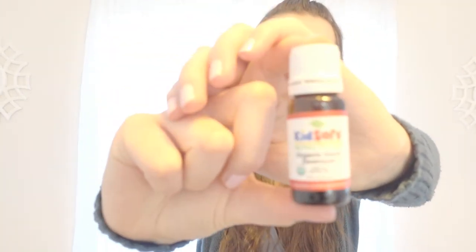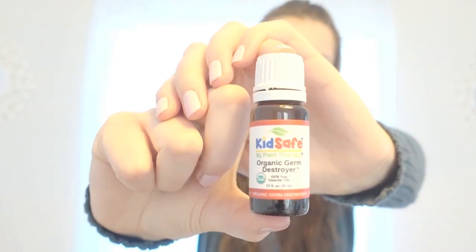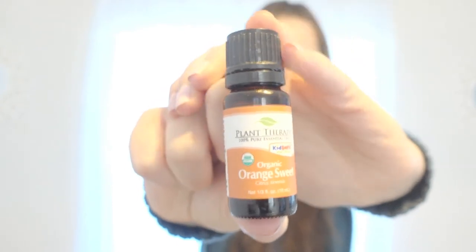You're also going to need essential oils. The ones I'm using today are this Organic Germ Destroyer from Plant Therapy — it's a disinfectant oil from their Kids Safe line. I'm also going to be adding sweet orange oil; you can use lemon instead, but I'm going with orange today. If you have a child, make sure the oils you're using are Kids Safe.